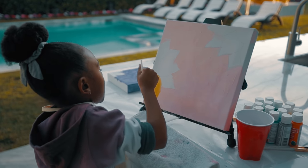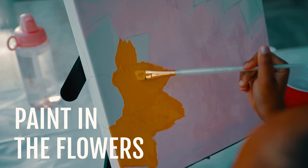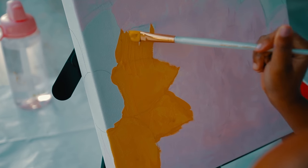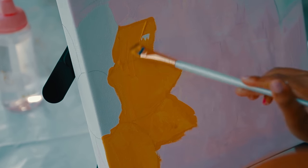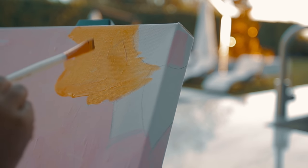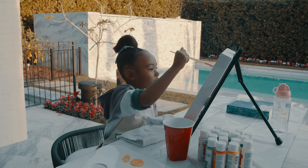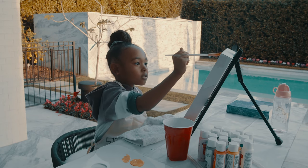Now I'm painting the flowers on my canvas. I'm putting it on the wall in my home when I'm all done. I finished one flower, now I'm going to go to the second flower.